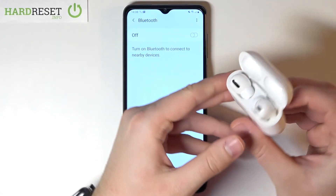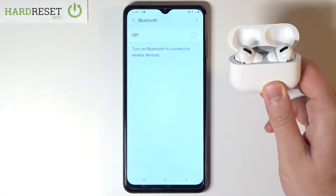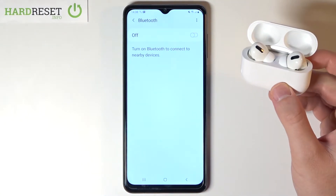Next, open the charging case of your AirPods and click and hold the button to move them into pairing mode. When the indicator is blinking, it means they are in pairing mode, so you can release that key.